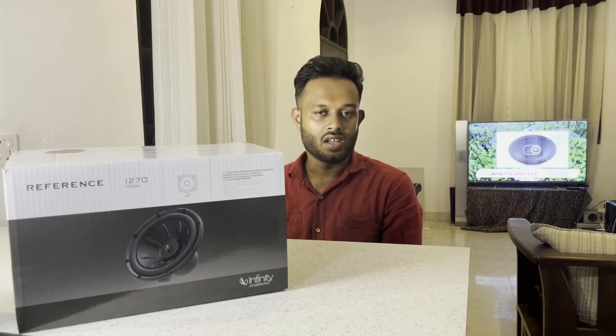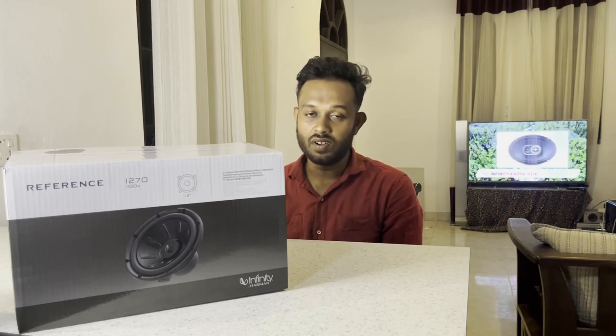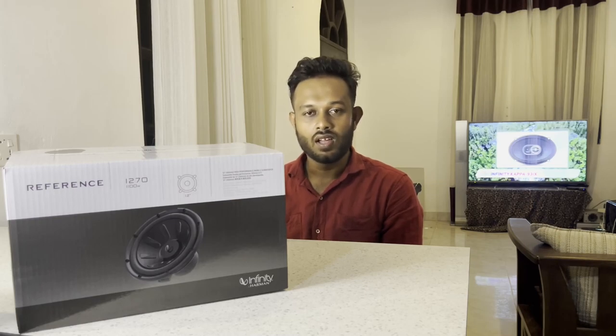This is Mr. Liyaan YouTube channel. We are going to talk about Subwoofer SPK. Subwoofer SPK is an Infiniti brand and a reference series. We can talk about the outdoor and indoor lighting. We will talk about the unboxing of this Subwoofer SPK.